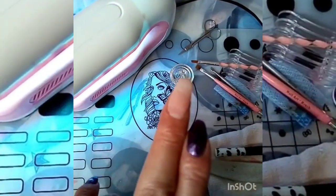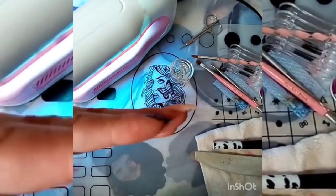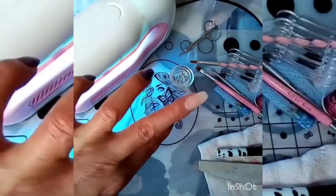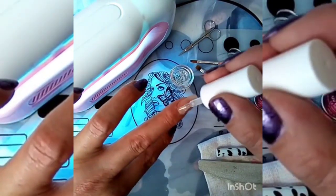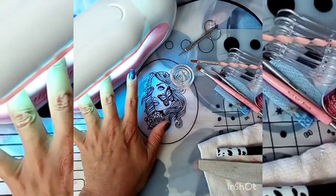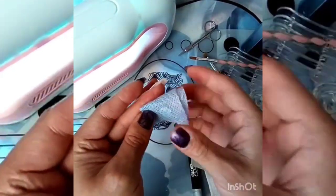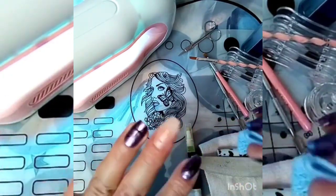Miren ya cómo nos quedó nuestra uña. Ahora lo que falta es aplicar el finish y metemos a curar a la lámpara. Después del secado en la lámpara, vamos a humedecer nuestra toallita con un poco de removedor de residuos, vamos a limpiar, y pues ya nos quedó nuestra uña.